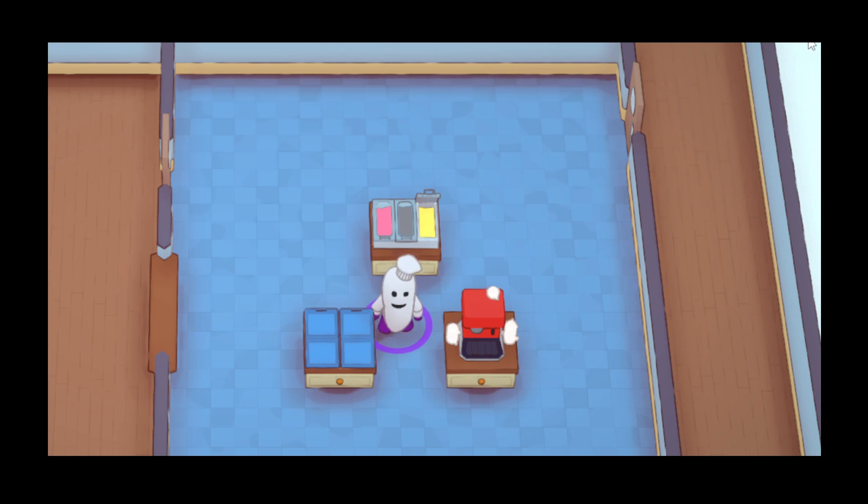Hello everyone. The Interior Gardener here, back with another Turkey Day Update new food guide. Today's episode, we're going to be going over the new dessert: affogato.